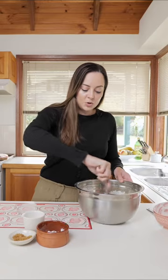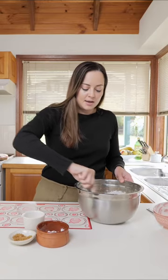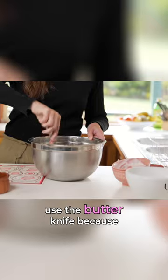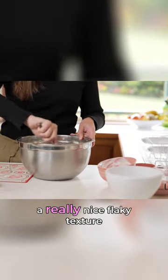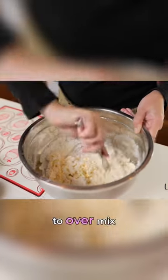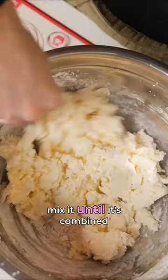With our knife, we're going to use it to cut the mix together and create the batter. We want to use the butter knife because it helps to create a really nice flaky texture for the scones. We don't want to over mix — we just want to mix it until it's combined.